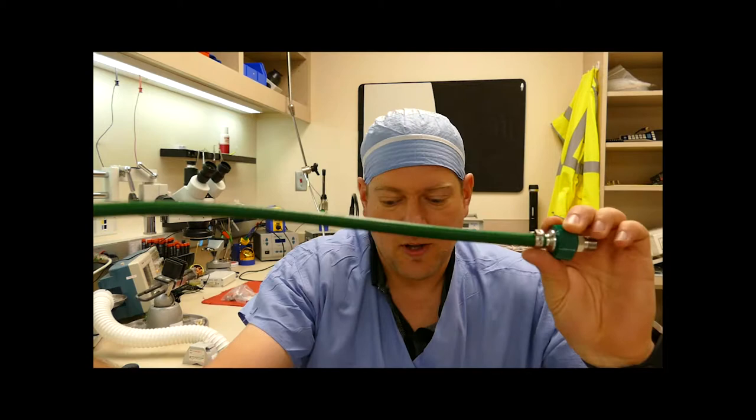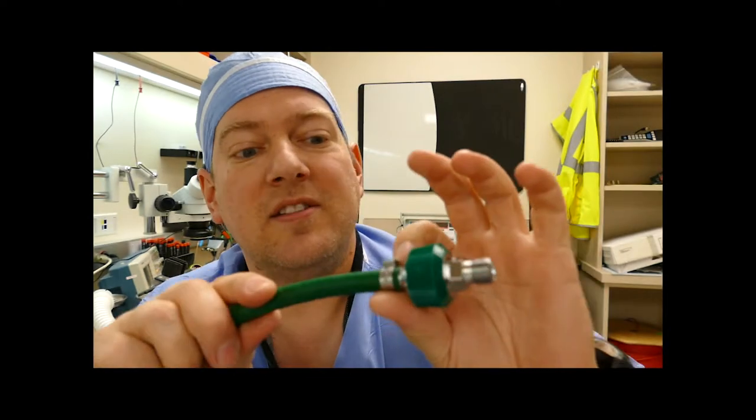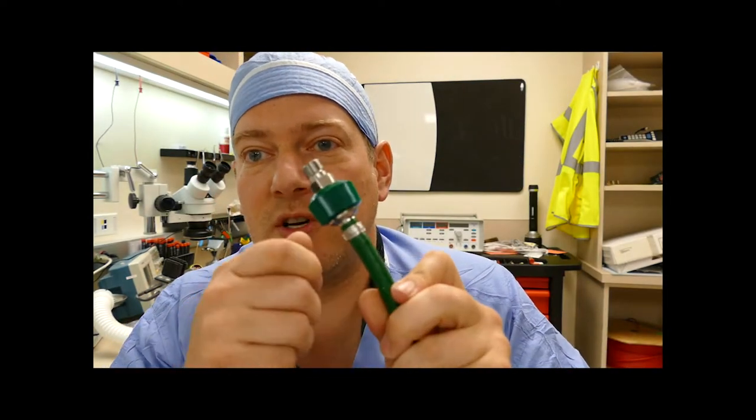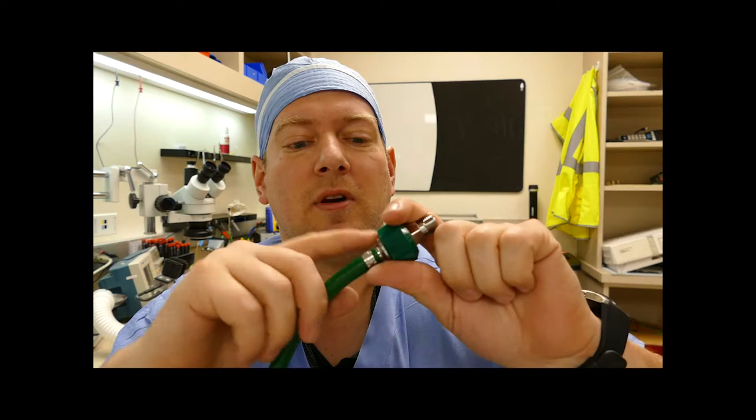I'm going to get up close so you can see it. There are no sharp edges on this. It's stainless steel, and it's easy to clean compared to a traditional pipe clamp. You'll never clean a traditional pipe clamp — it's very difficult. This one here, for the most part, is a solid piece.